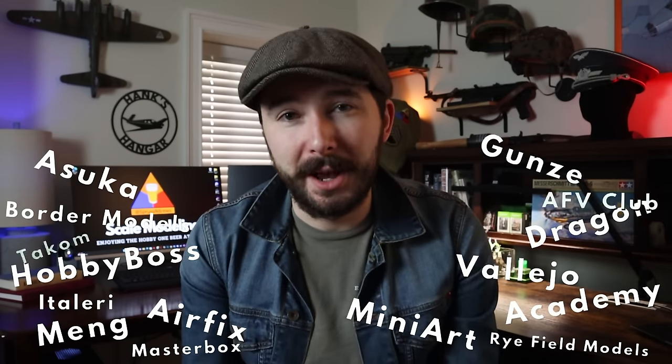The first mistake that I often see folks make when they're just getting into the hobby of scale modeling actually happens before they even start building. If you've started looking around online for a kit to order, you've probably noticed there are tons of scale model brands out there nowadays. And not all scale model brands are made alike — not even all models from a single brand are made alike.